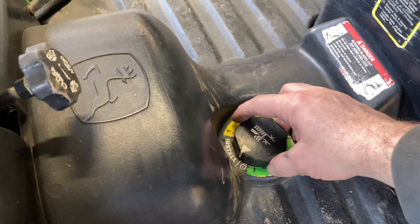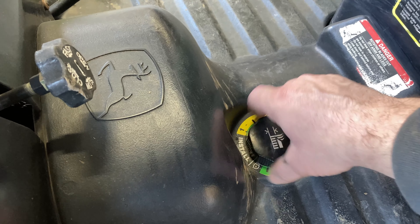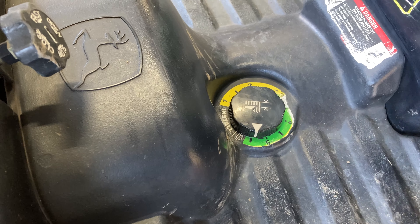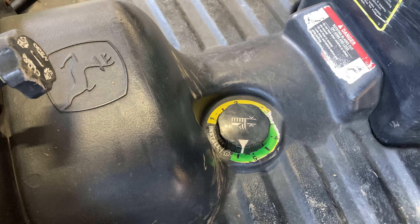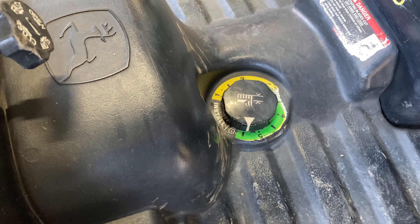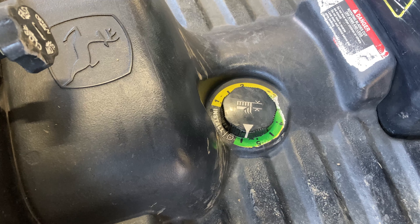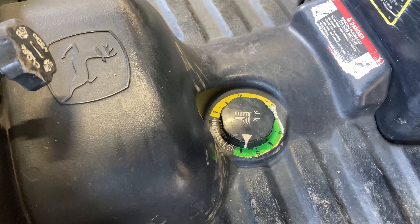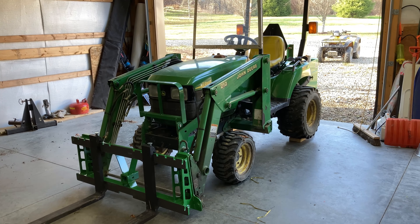Another thing you want to remember to do is rotate this knob all the way over as far towards the lock position as you can get it, and if you jiggle the rack underneath you can actually get it to go a little further. That way, as you're using the three-point lift, that lifting system for the deck underneath doesn't raise and lower as much. Now I'm going to lift up the forks, pull off of those blocks, and we'll move on to our next task.